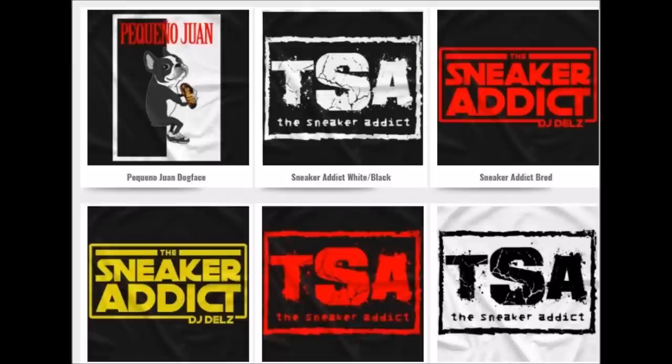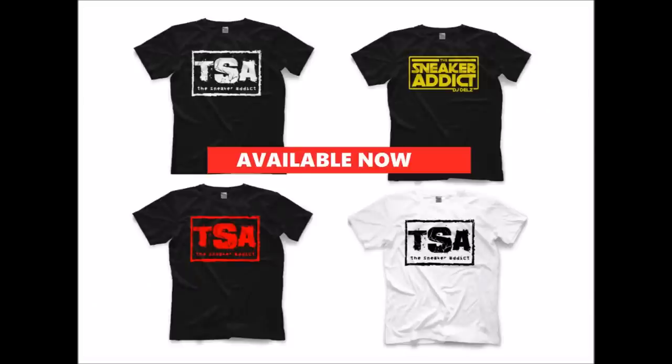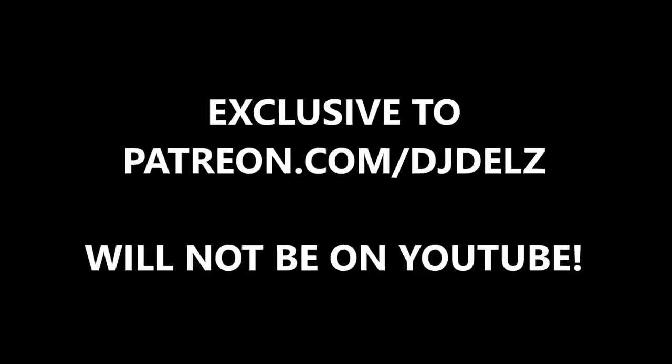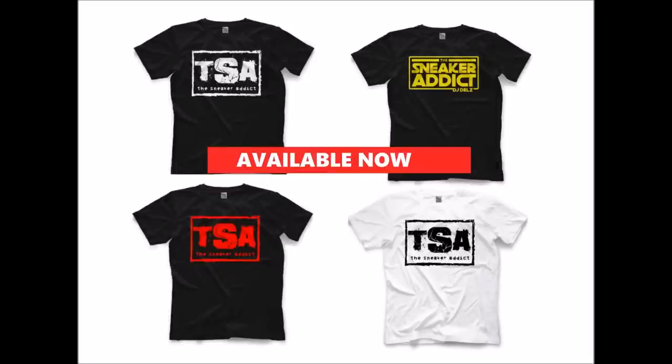Once you join the Patreon, you'll get at least one hour-long podcast every single week, plus a giveaway once a month — so that's four hours of content and one giveaway per month. Go to the Patreon right now, link in the description box. Thank you for tuning into today's episode.